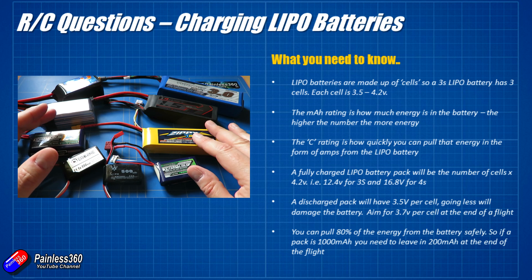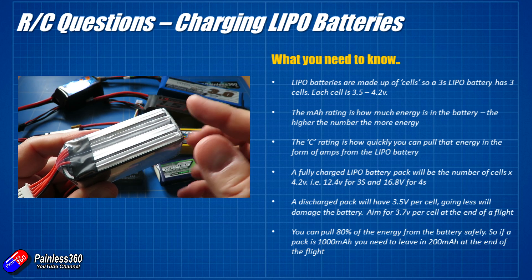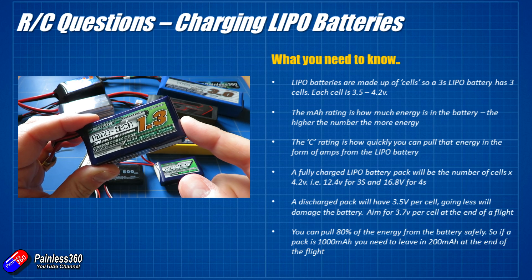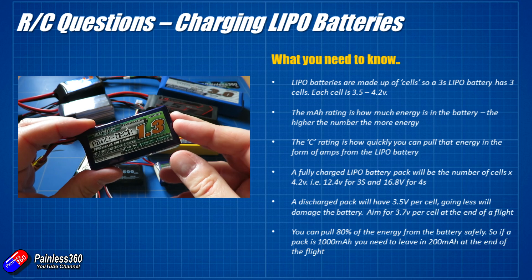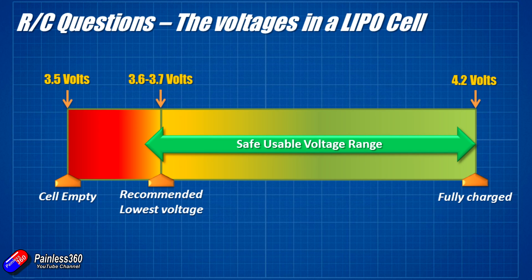A fully charged LiPo will be whatever the number of cells multiplied by 4.2 volts. So a 4S battery will be 16.8 volts, and a 3S battery like this 1300 will be 12.6 volts. You don't discharge a battery until it's completely flat — in LiPo use you take about 80% of the capacity, so each cell ends up at about 3.7 volts. Use a voltage alarm or set a timer to make sure cells don't go below 3.6 or 3.7 volts. Going below 3.5 volts can cause irreparable chemistry damage that means the cell won't perform as well in future.